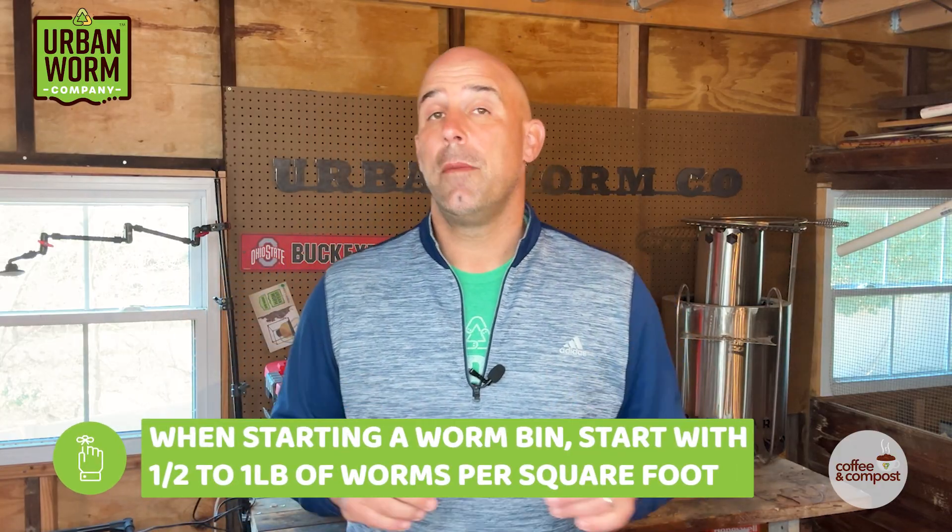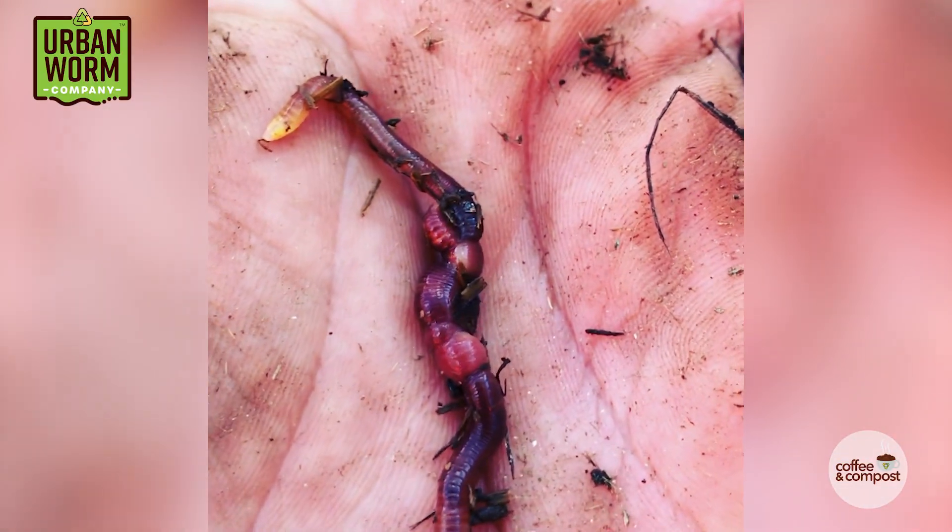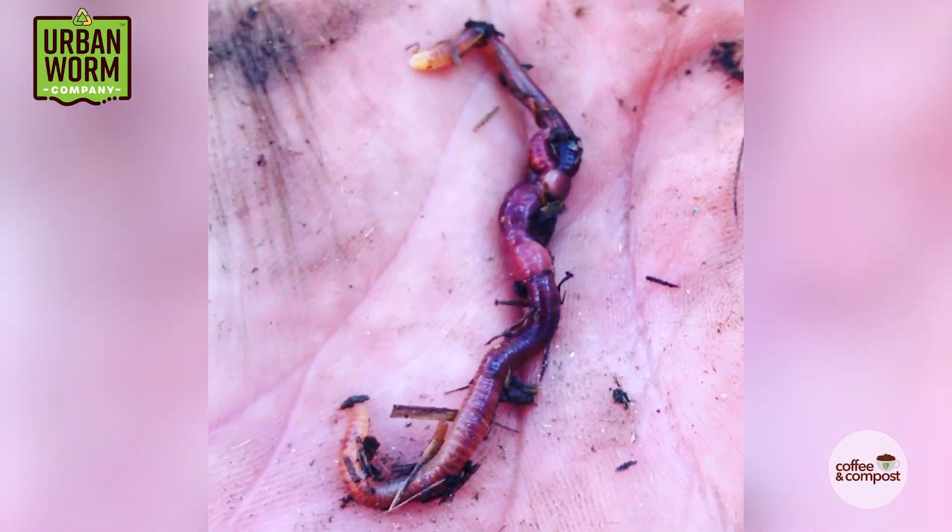When people are starting an Urban Worm bag or any other worm bin, I tell them they should start with one half to one pound of worms per square foot. Below a half pound per square foot, the theory is that worms in a vermicomposting bin wouldn't reproduce that efficiently. So that one half to one pound per square foot number gives plenty of opportunity for the worms to make a love connection — they're just living in a dense enough population.